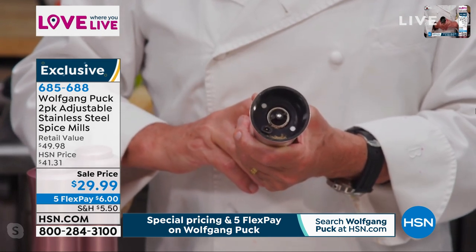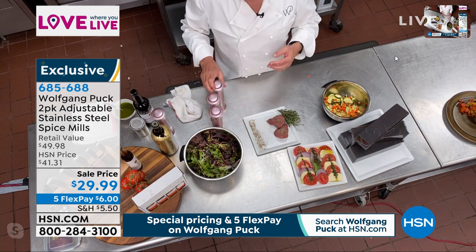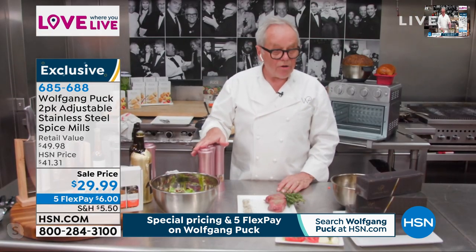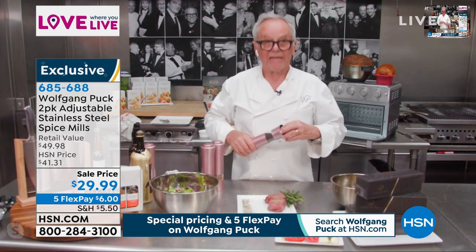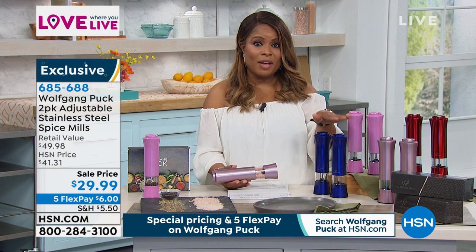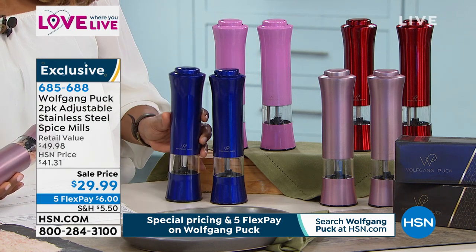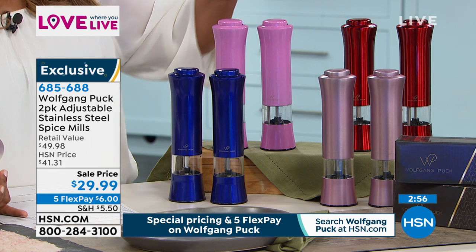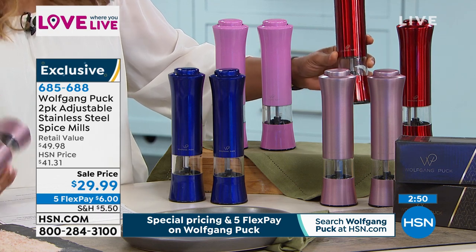So if you put that out on your dining room table, you know exactly how much salt or pepper you put on. I only have one color here, but you actually get to choose a few different colors. We have the midnight blue, which is a beautiful cobalt or lapis blue — it's gorgeous. We also have that wonderful metallic pink, a rose gold, and my personal favorite is the red. These make for beautiful hostess gifts.